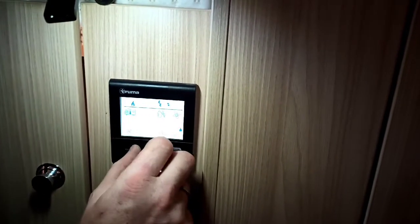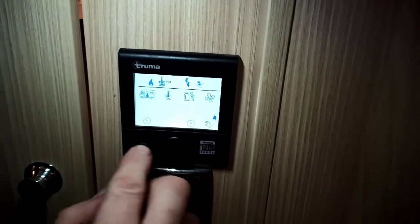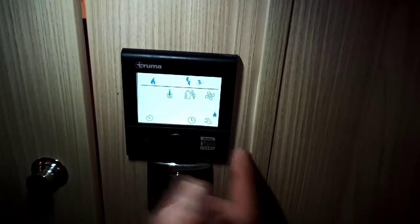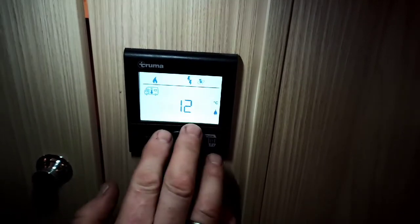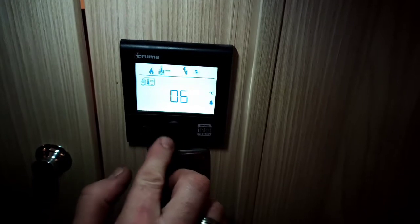Moving on to the boiler here — you have your Truma panel. You turn it on with the middle button; it's on at the moment. If you'd like to set your temperature, just click on the icon of the little van flashing there, click onto that, roll it around to anything up to 30 degrees, or obviously nothing, which is off.